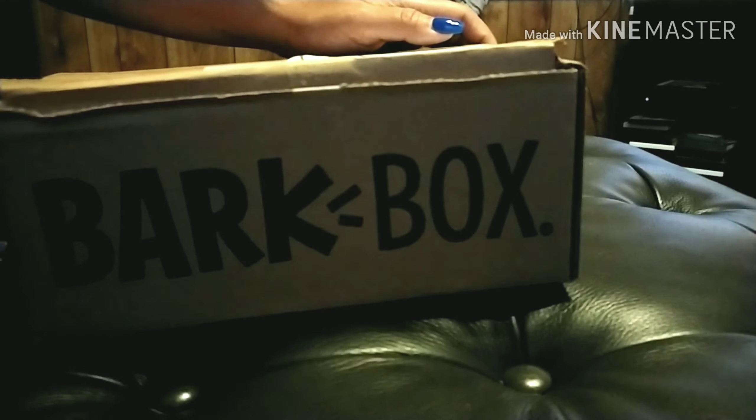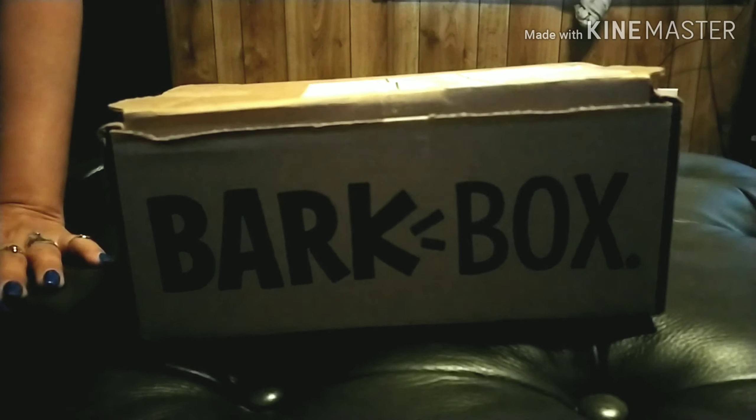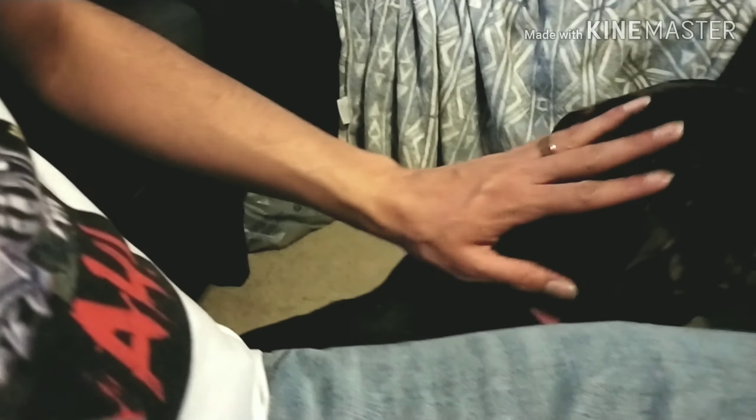Alright, so this is the BarkBox we got. We got a promo through T-Mobile — $15 for the first BarkBox. With this little guy right here. She's our little Rottweiler slash dachshund that was rescued.